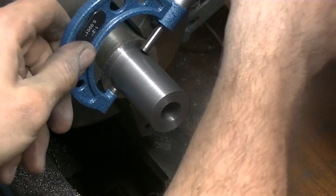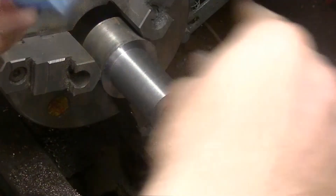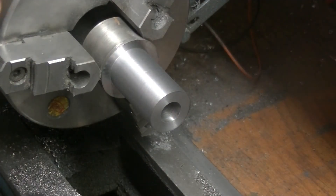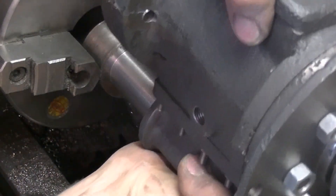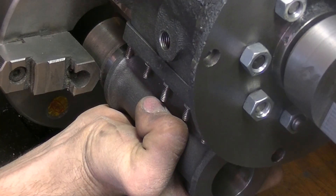247 and a half... 247. That should be good. Let's see how well it fits. 259 — that's perfect.